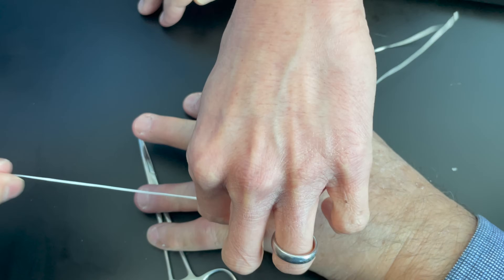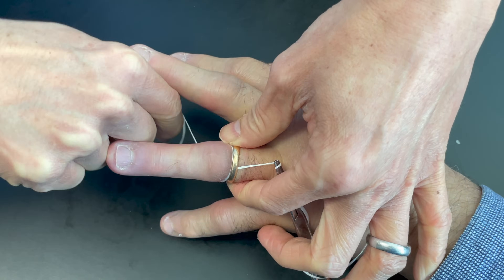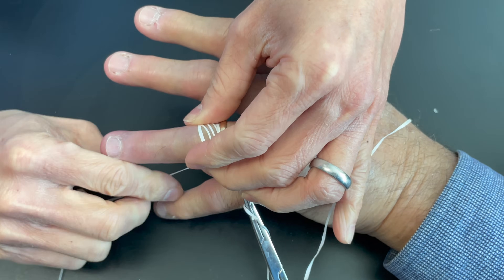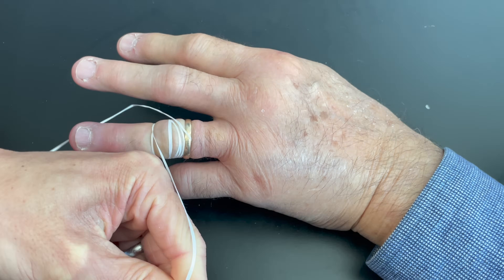The other option in the operating room or emergency room is to use the ring cutter. The problem with ring cutters is that they damage the ring and then the person has to go to a jeweler to have it repaired. Another potential problem is that with these devices there's a little guard that needs to go underneath the ring.